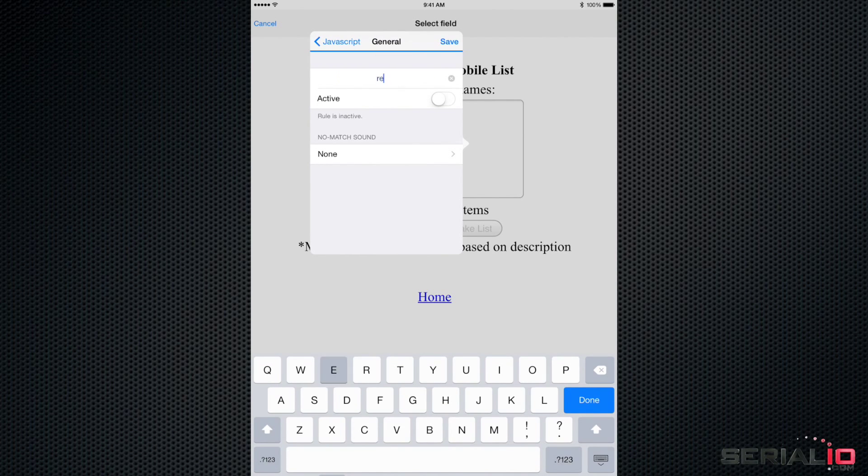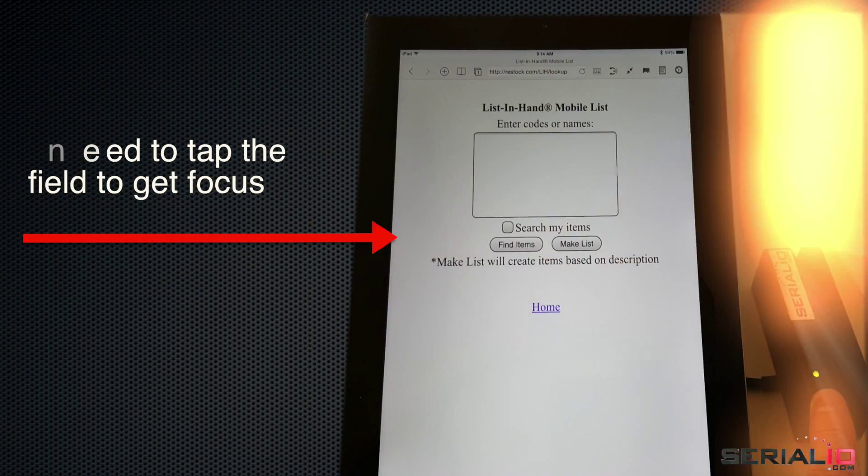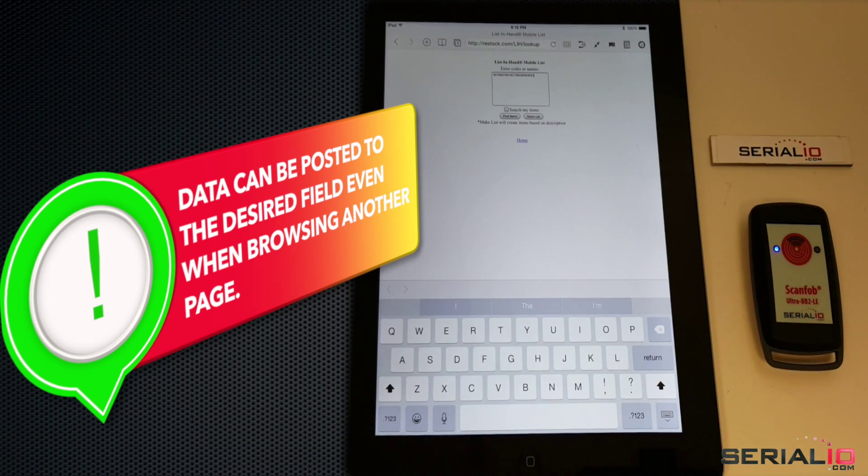After simple, one-time setup, data is posted directly to the field when it is received. No need to tap the field to get focus. Data can be posted to the desired field even when browsing another page.